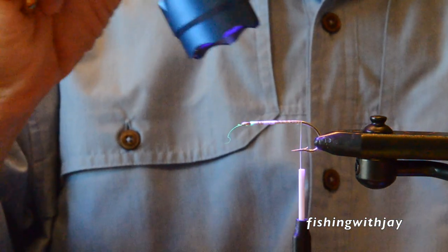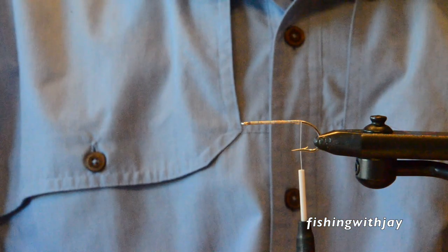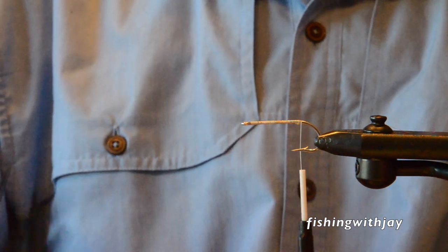Hydro. Thread base. White 210 Denier. We're going to use the Seducer. It's an awesome fly.